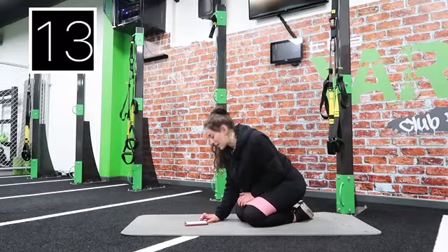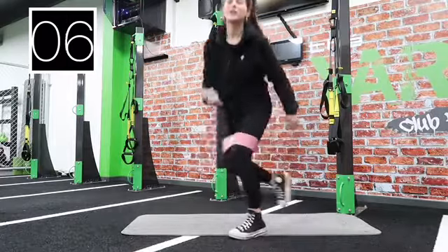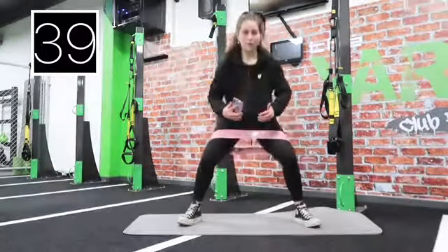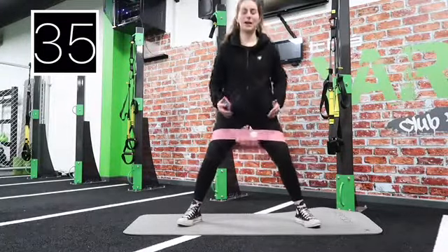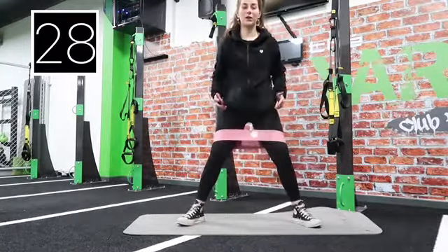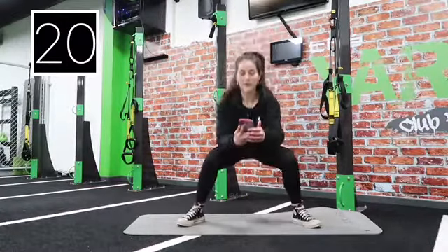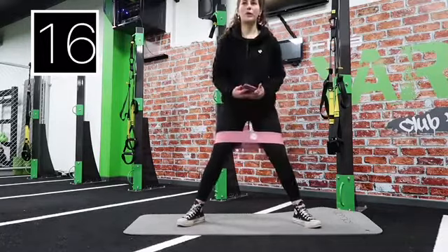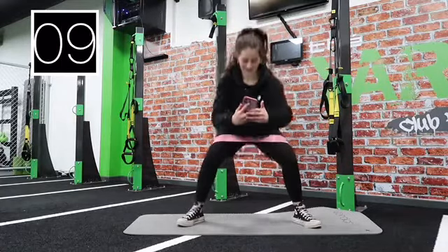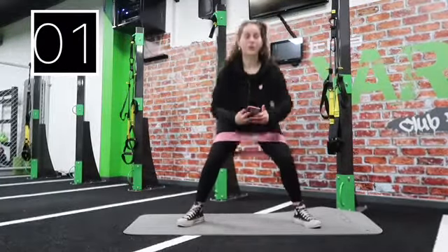We've got sumo deadlifts and mountain climbers next — that'll be fun! Get on your feet and go super wide, it's more like a sumo squat really. Two, one, let's go. Keep the tension in your legs — don't come all the way back up. Turn out your feet as much as possible to feel it all in your glutes. Halfway, keep going. Five, four, three, two, one.